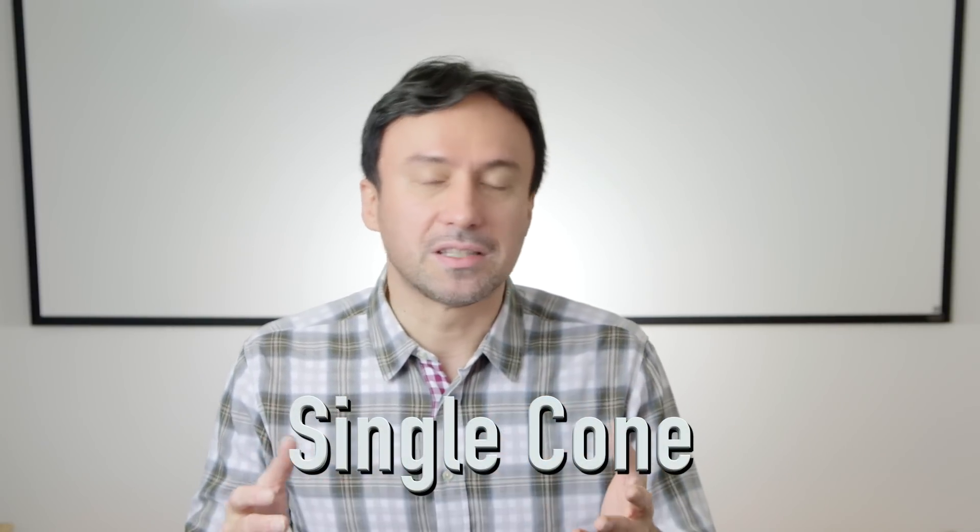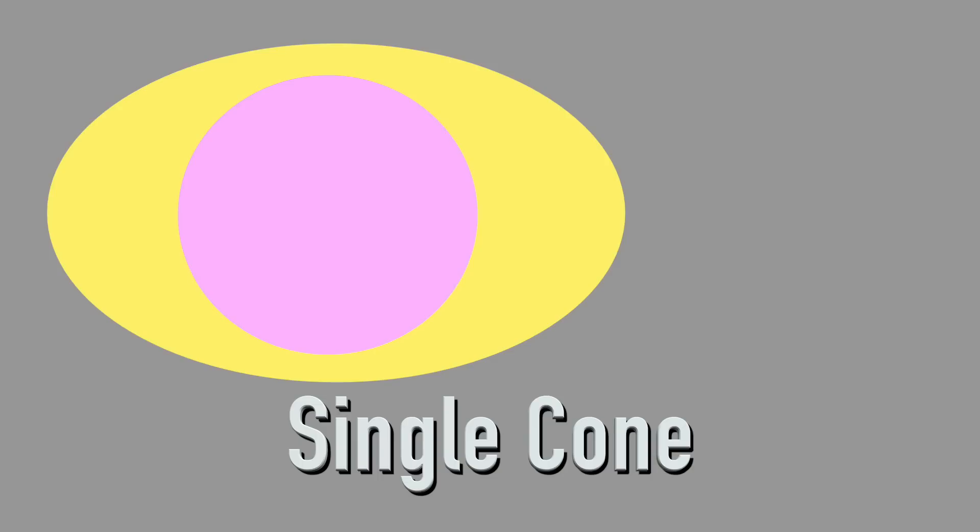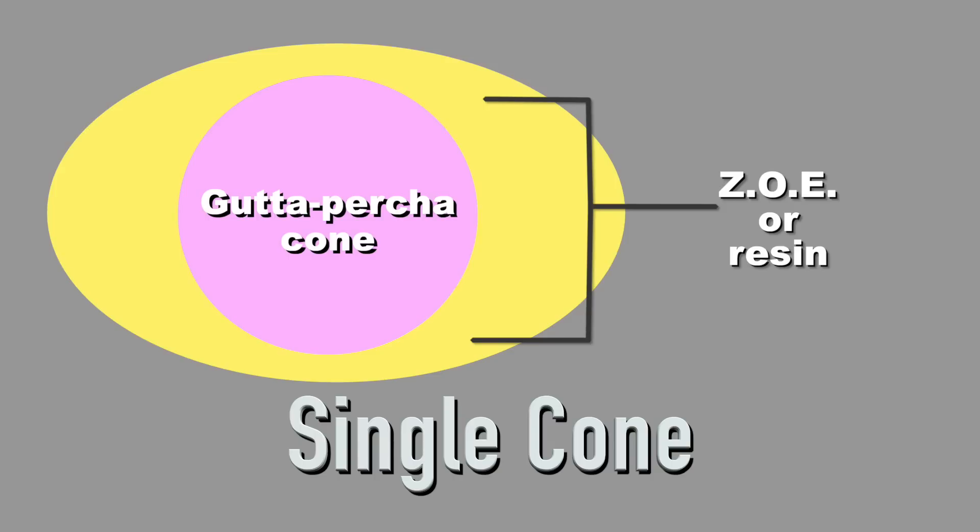The term dates all the way back to the 1950s and 60s when we had to use a single cone of an O2 tapered gutta percha cone in a variably tapered canal that was instrumented using hand files and Gates Glidden drills, and then we had to use zinc oxide eugenol cement to fill the large gaps that presented. Predictably, this technique failed because the O2 tapered gutta percha cone in a variably tapered preparation left a lot of space around the cone that needed to be filled with this sealer, and using zinc oxide eugenol means getting dramatic shrinkage upon setting.